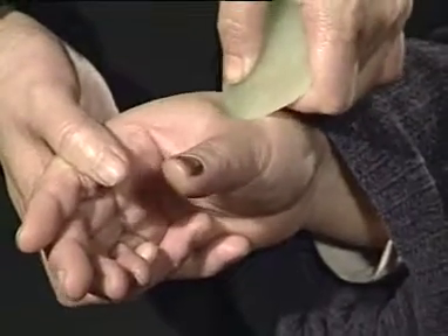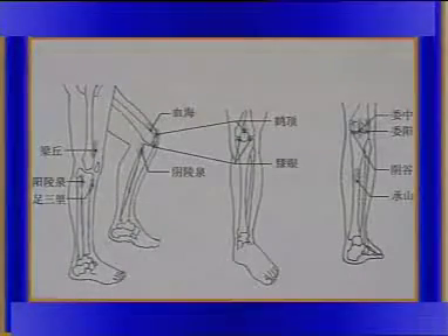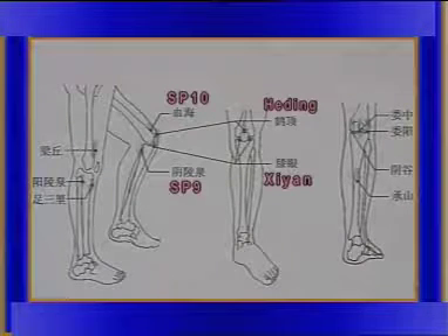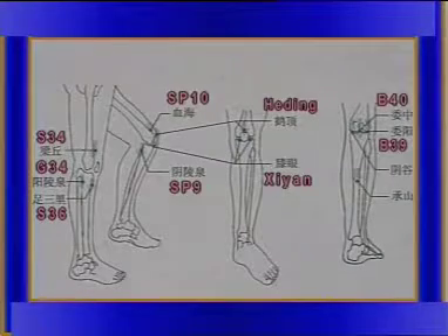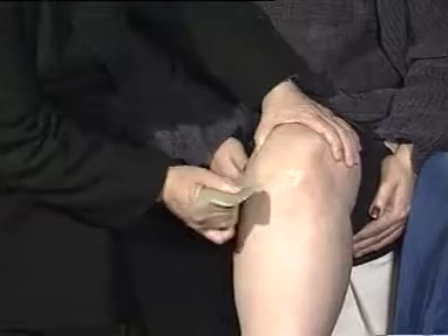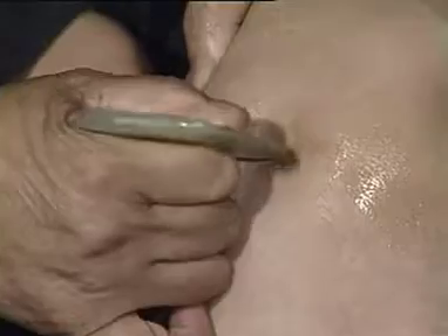Locate the lower limb point on the second metacarpal bone and scrape those points. Press bilateral xi-yen points under the knee joint with spot pressing.